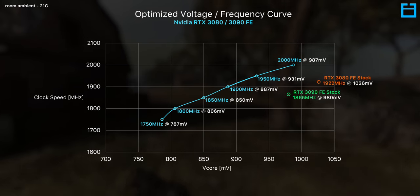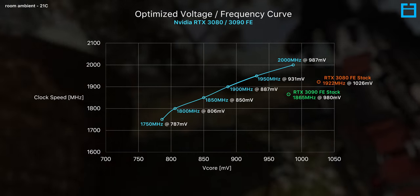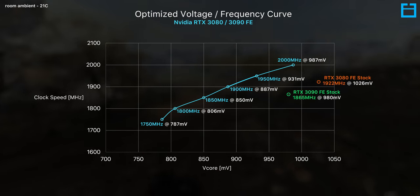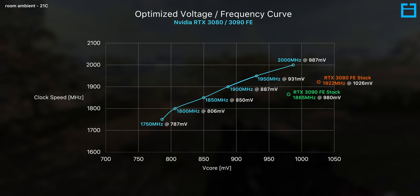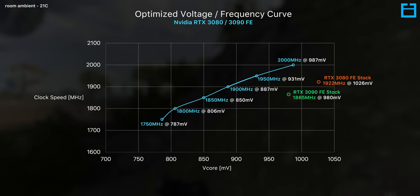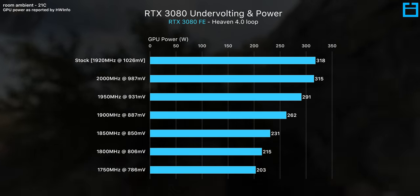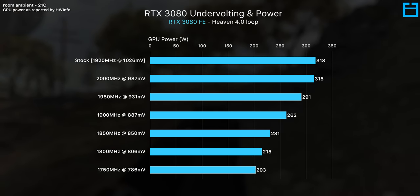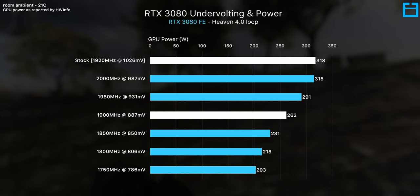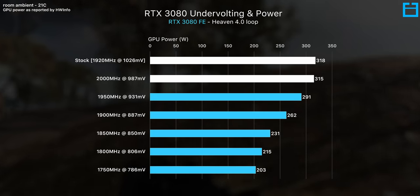The orange data point represents what the RTX 3080 FE naturally sits at, which is around 1920 MHz and 1026 millivolts, and green represents the 3090, which at stock settles in at around 1865 MHz and 980 millivolts. These two points are quite far away from our optimized data points in blue, so we're potentially looking at huge savings — roughly around 100 millivolts less than the GPU's default voltage and frequency curve. For the RTX 3080 FE, which typically sits at its power limit of 320 watts at 1920 MHz, we can achieve that same clock speed at over 50 watts less, or achieve an 80 MHz overclock with no increase in power, thermals, or noise.